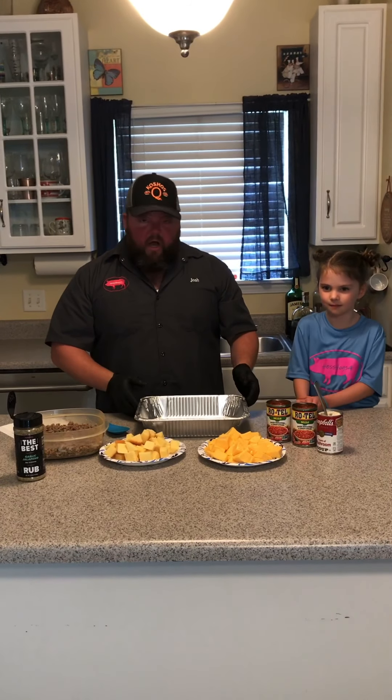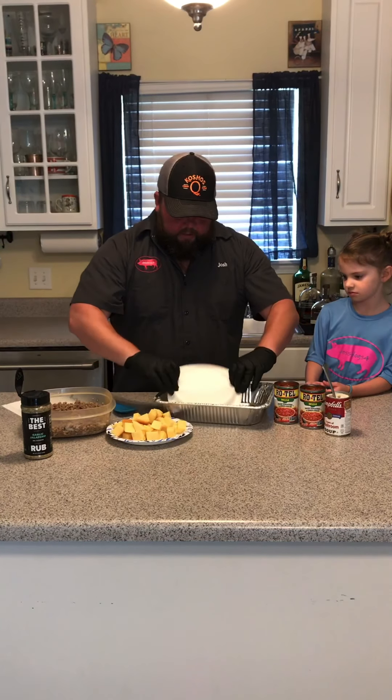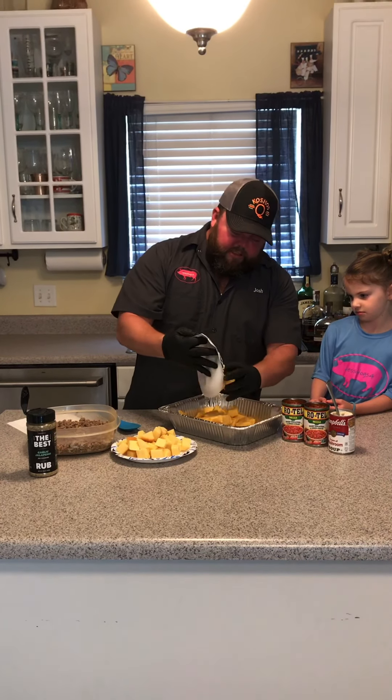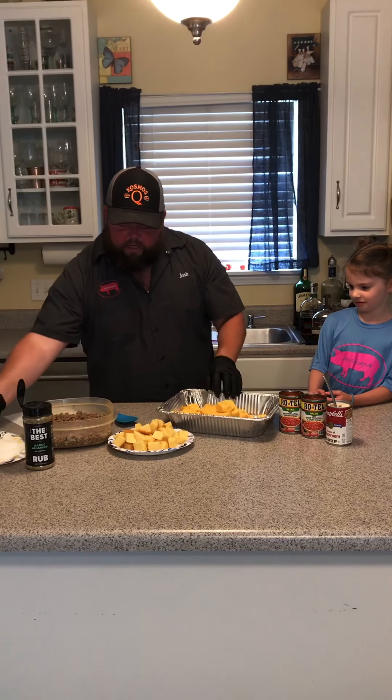I think there's enough talking — let's go ahead and get to mixing this up. The first thing you do is just take the cheese and put it in your tray. Pretty simple, pretty easy. That is a lot of cheese — well, it's got to fill this whole tray up, right?